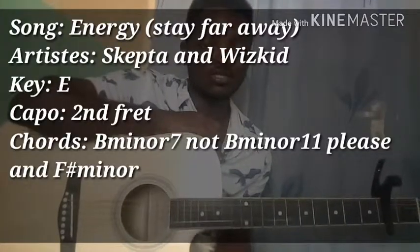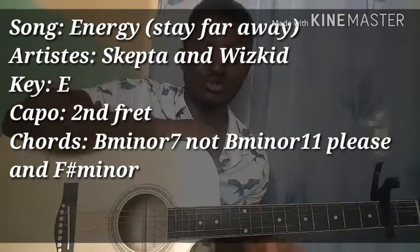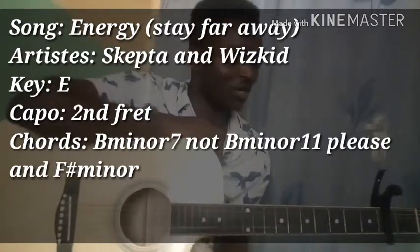Hi, what's up, this is Emmanuel Strings. I will be showing you how to play 'Bad Energy' by Skepta and Wizkid using just two chords. You play this song using just two minor chords on the guitar.